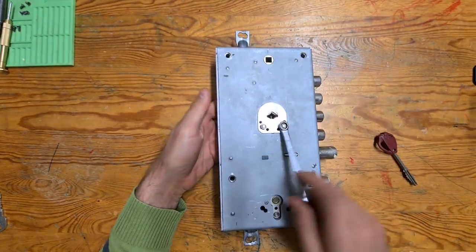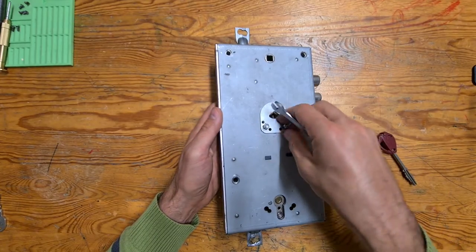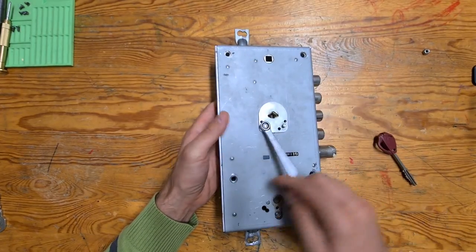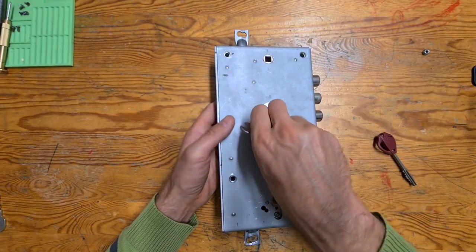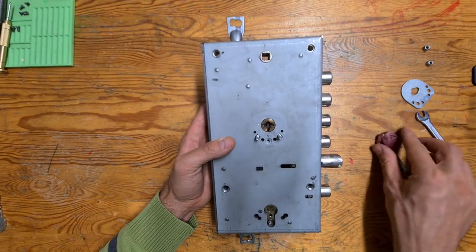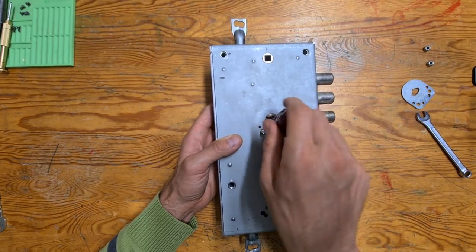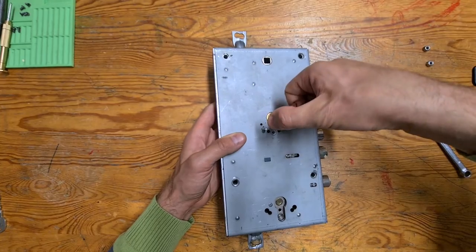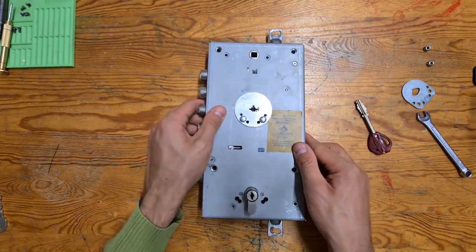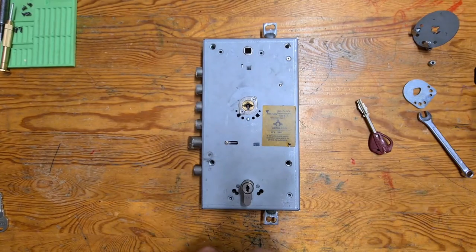So let's start disassembling by removing the anti-drill plates. It just goes like this, and then the other one, and then it can just be easily removed. You can see the actual cylinder. It can be operated from this side as well — you see the same bolts being operated. The latch can be operated too, so from inside and from the outside it's the same operation.